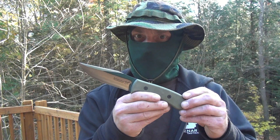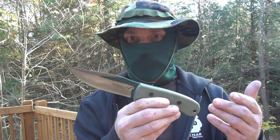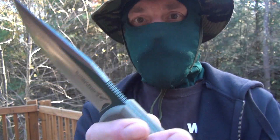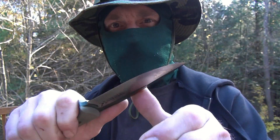So I guess we'll start smallest to biggest. The smallest item is the Blackjack TAC Ops 4. Convex grind, 1095 carbon steel. Beautiful blade. The handle is super ergonomic, fits really well. Nice jimping, not too aggressive. Just the perfect size for small wood tasks.